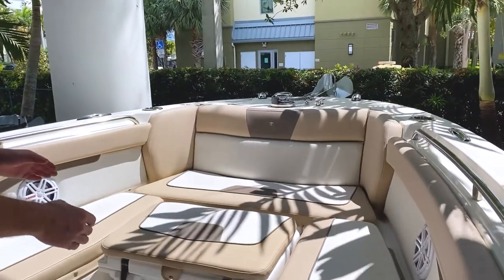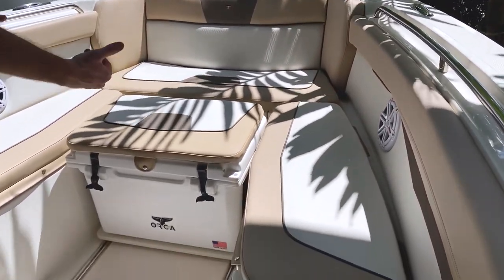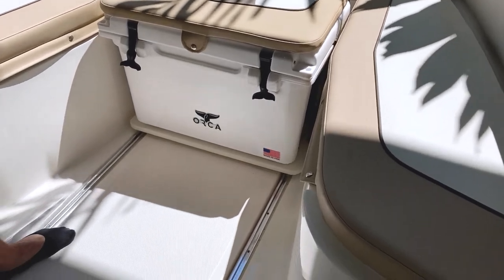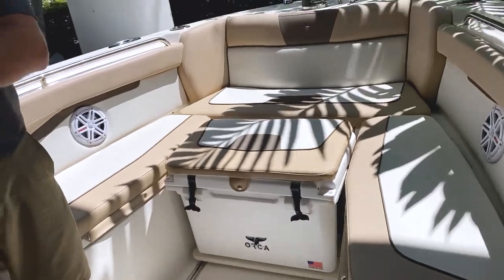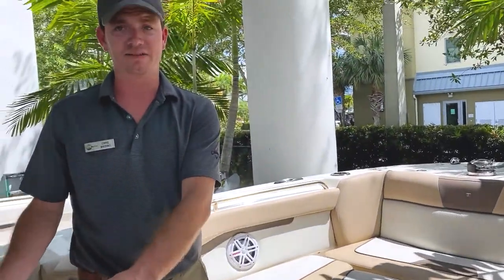Some of the elements here include an anchor cooler that's on slides. You can see the slides right here and they come all the way aft to give you a seat next to the helm.